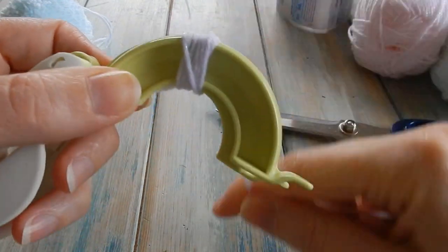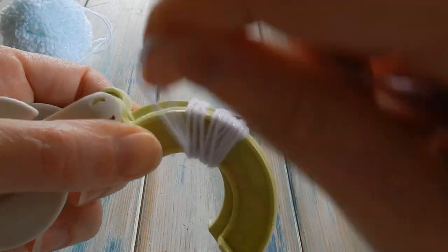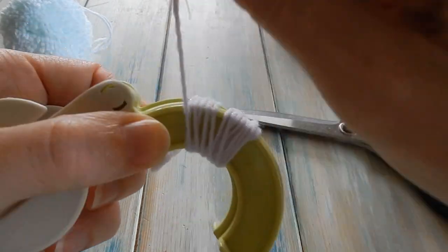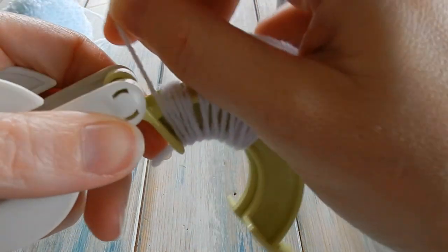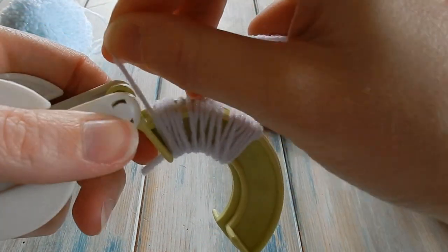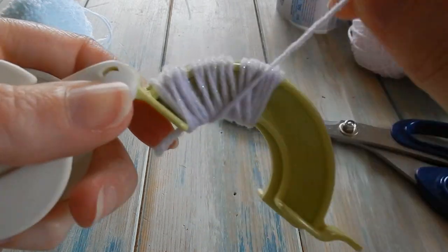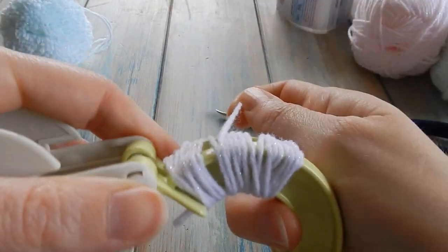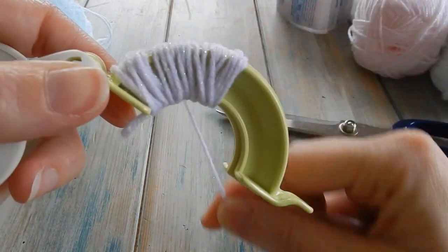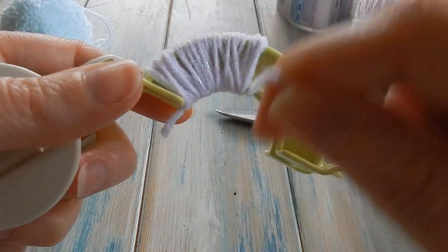Wrap it around evenly — just nice and evenly, it doesn't have to be perfect. Get right up to those corners, okay, right up to those corners. When you get there just come back and try to keep it nice and consistent. Try not to wrap all the way over loosely — keep it just nice and consistent and straight wrapping.